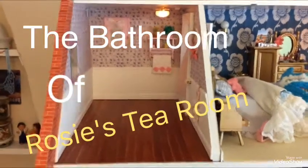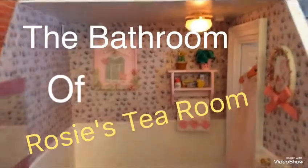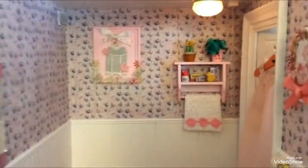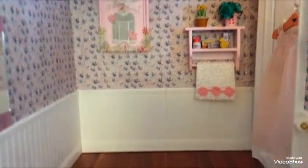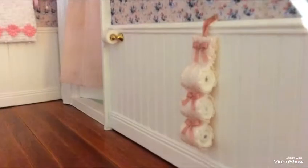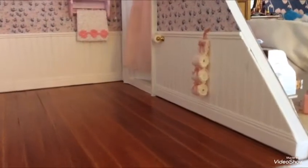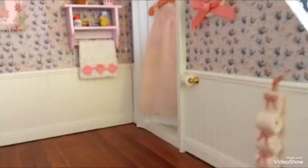Here is the bathroom of Rosie's Tea Room. The wallpaper I printed off online. The panels I bought — they are wooden and I had to cut them all down. The skirting is wood and I had to cut all of that to fit, so I did all of this myself.